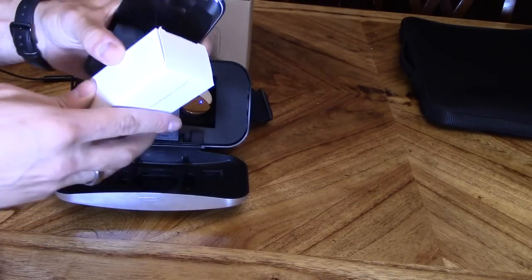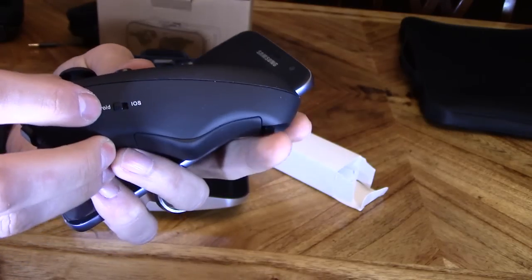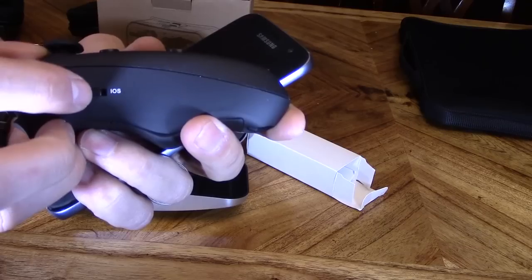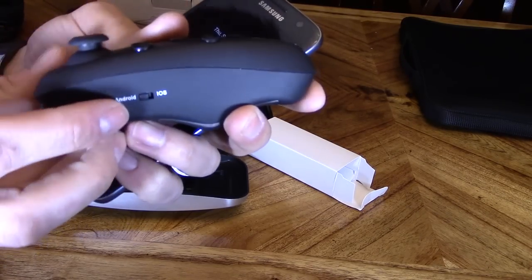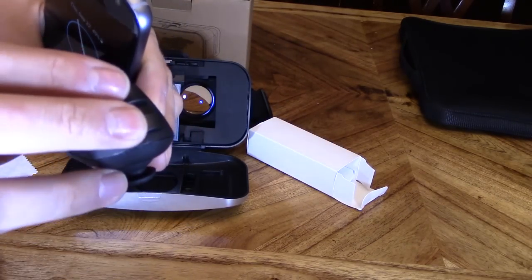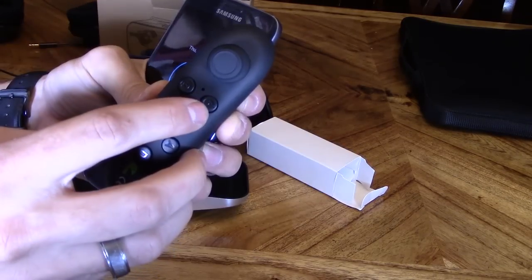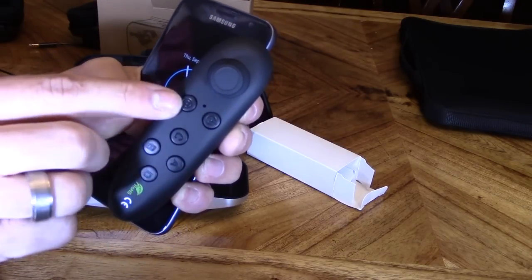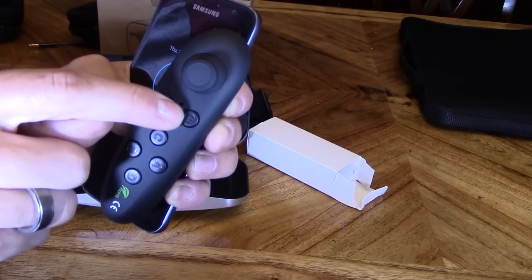Next, let's go ahead and take out the Bluetooth controller and set that up. If you're using an iPhone, you want to slide the switch over to iOS. If you're using an Android phone, you want to slide it over to Android. It has a spring-loaded joystick, two trigger buttons on top, four in-game buttons, this is the power button to turn it on, and this is the Bluetooth button to sync it. There's a Bluetooth light letting you know it's in pairing mode.